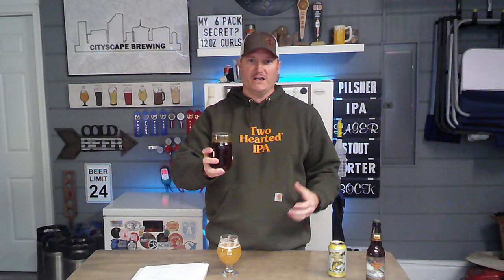Before we get started, hit that like and subscribe button — it helps out the channel a lot, and I appreciate every one of you. When making the starter, I used canned wort from a previous video. You add one can plus one jar of water into a liter flask, then pitch your yeast on top of it, and it makes a perfect one-liter starter for pennies compared to buying pre-made starters at the store. I'll have a link to that video in the description below.